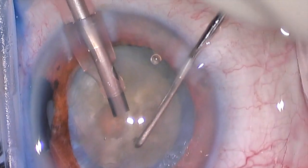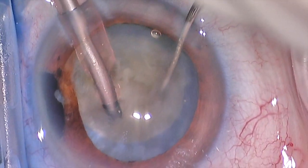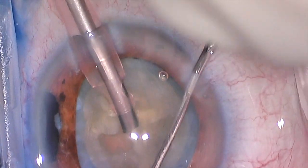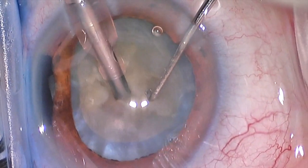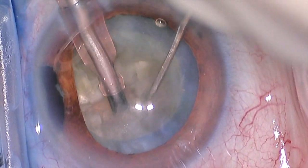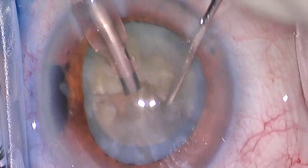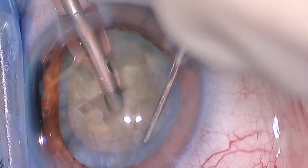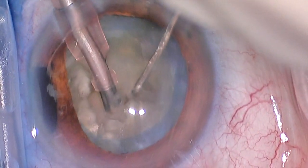This particular cataract is in an older patient, so it's a very dense, very thick lens — not soft at all. The technique here requires some patience. What we do is take our instrument and go out over the edge of the lens and gradually chop the lens into multiple pieces. When I say chop, I mean we bring those two instruments together — spreading them apart and then bringing them together, pulling the second instrument through the lens to break it apart.